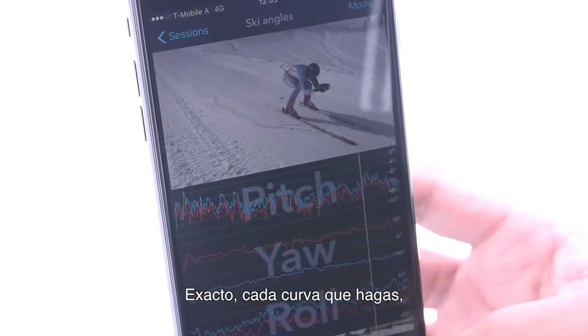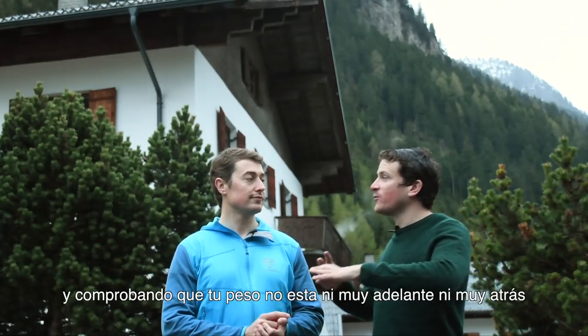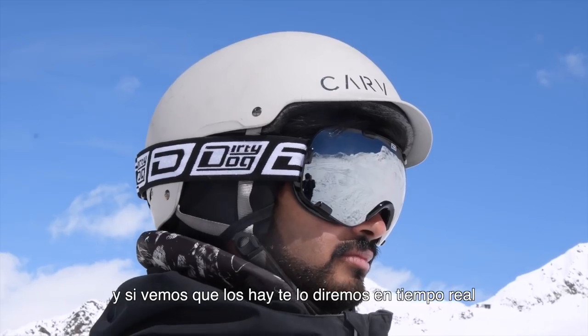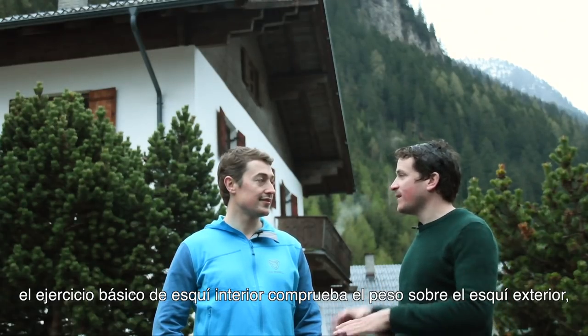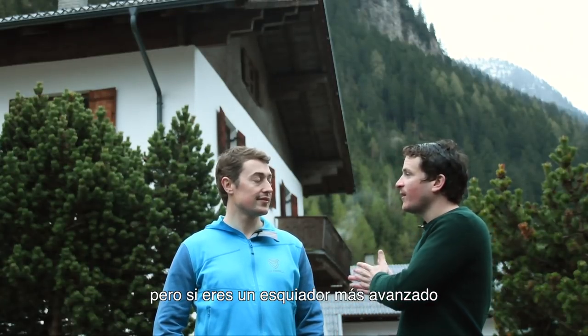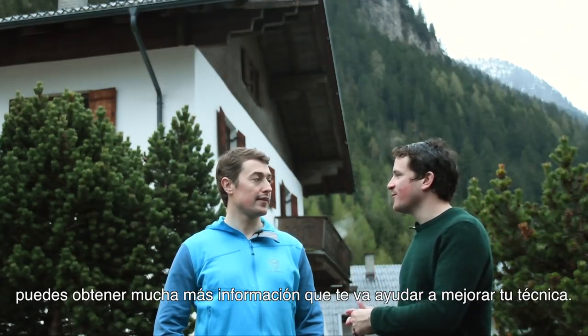Every turn you do, CARV will be analysing your technique to check that you're keeping your inside ski up, to check it's parallel with your other ski, to check your weight is not too far forward or too far back. And then based on the algorithms, we'll process to see if there's any problems, and if we do see any problems, we'll tell you in real time. There are different levels of complexity — basic inside ski drill will just be making sure the weight is off the inside ski. But as you become a more advanced skier, you can still pick up traits which can help you improve your technique.